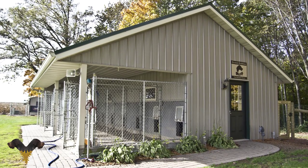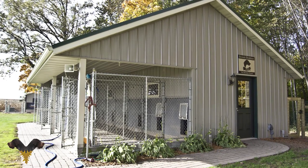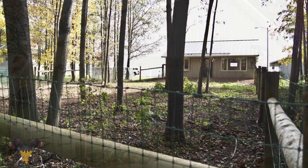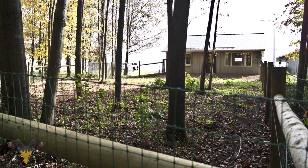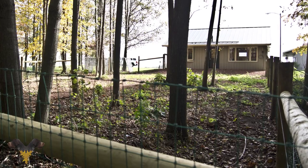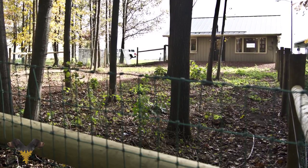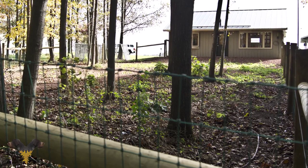We have really nice concrete runs and indoor kennels for the dogs, so they're not out in the elements — there's a roof over top and the dogs are treated like they're at a spa. We have a nice exercise area in the back, so if a dog wants to run off and chase deer or whatever, we put them in the exercise area, which lets them get their exercise without worrying about them running off.